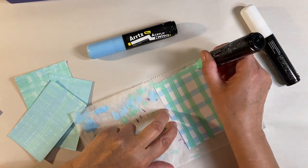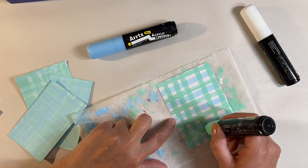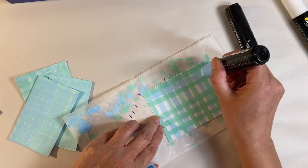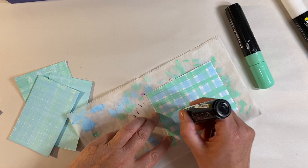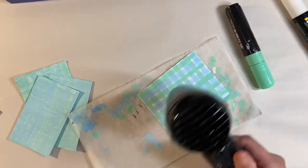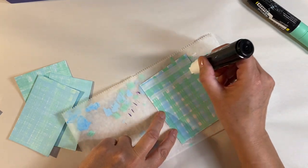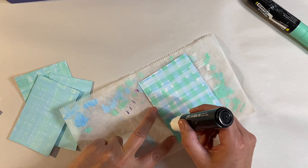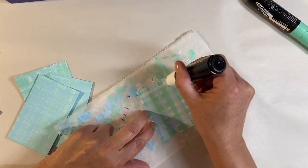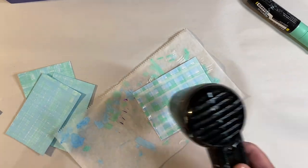I'm going to add some more layers of green in the opposite direction. This is so quick and easy to do. Then we'll turn it around and add some more of the blue, which is starting to dry out a bit — which is what we want. I'm just going to dry this with my heat tool, then add a layer of white. It doesn't really matter which way around you have this. We can overlap some of the colors we've already done — don't overthink it, just add your horizontal lines and go back in the other direction.